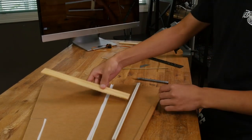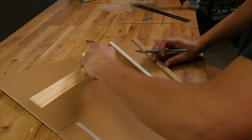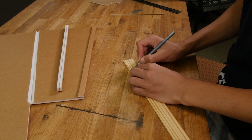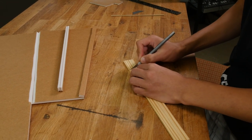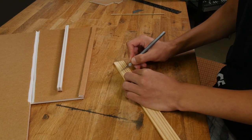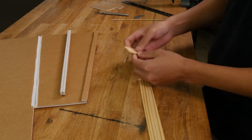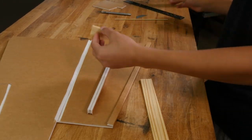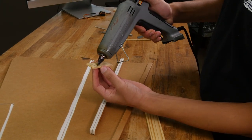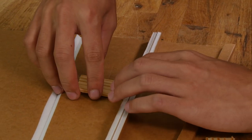Cut the paint stirrer to length to match these etch lines inside of the wing. To cut the paint stirrer, score it with a razor blade on both sides and then bend it to break it apart. Now let's glue these pieces down — apply glue on the back and put it right over the etch lines.